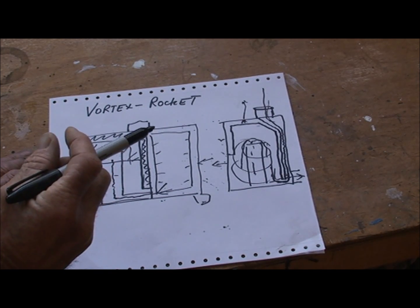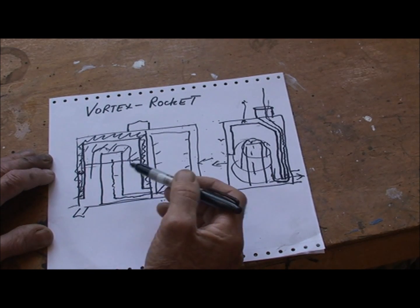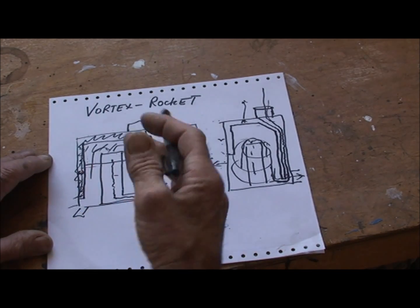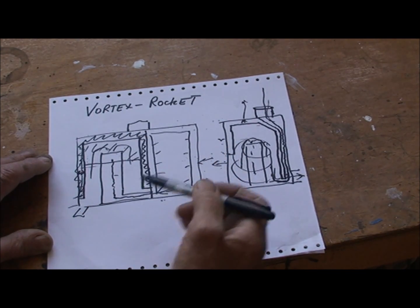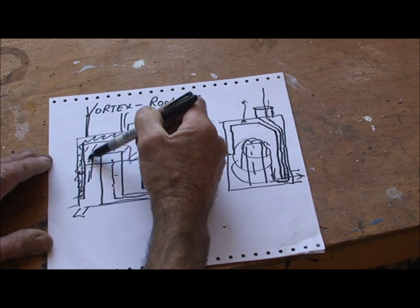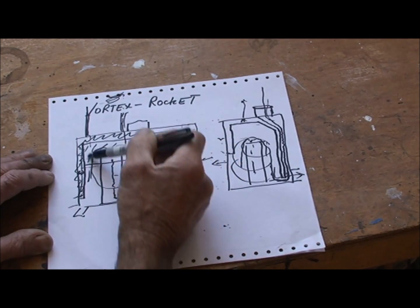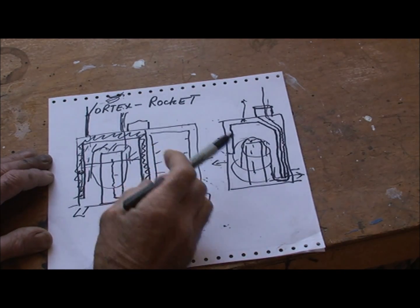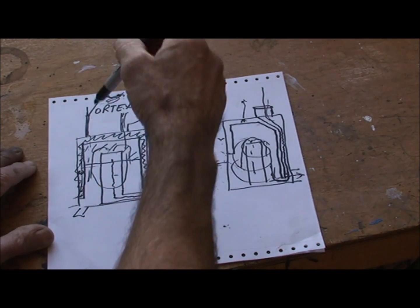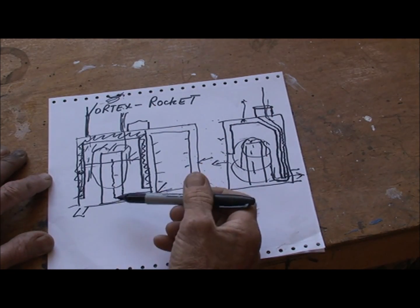I know that the smaller the jacket volume, the quicker it will heat up, but because of that you're going to have to have a pump pumping water around all the time. With a bigger jacket, it takes a bit longer to heat up but it can rise and fall naturally - the heat rises up the pipes, goes around the coil in the cylinder, and cold water is pushed down. With a thinner, smaller jacket it's going to get so hot so quickly that it'll be boiling before it has a chance to circulate naturally, so it will have to be pumped.